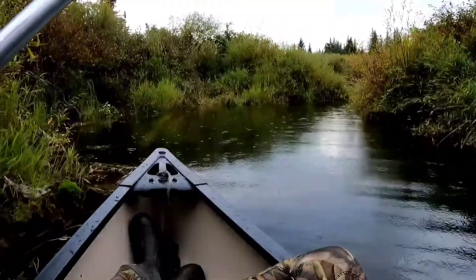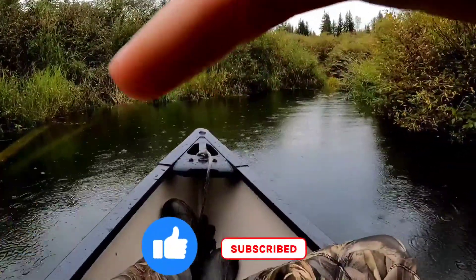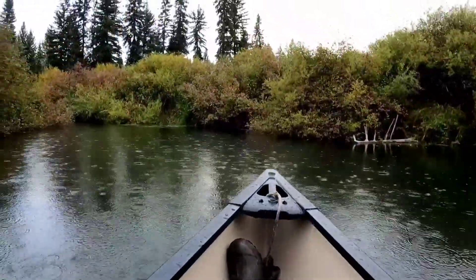So it started to pour on us and Nick and I had to hightail it back home. Thanks for watching guys. Leave a like and subscribe. There is definitely a lot more to come since I have tons of footage of Montana.